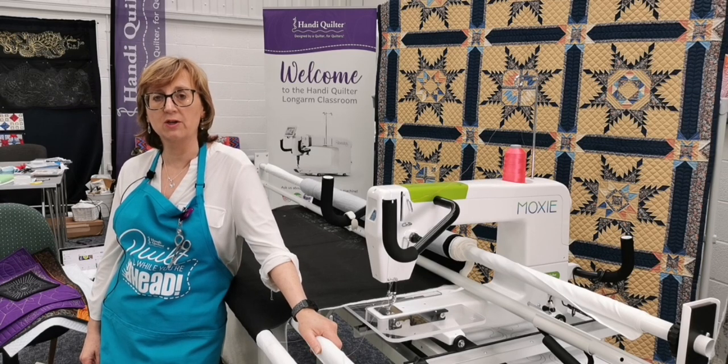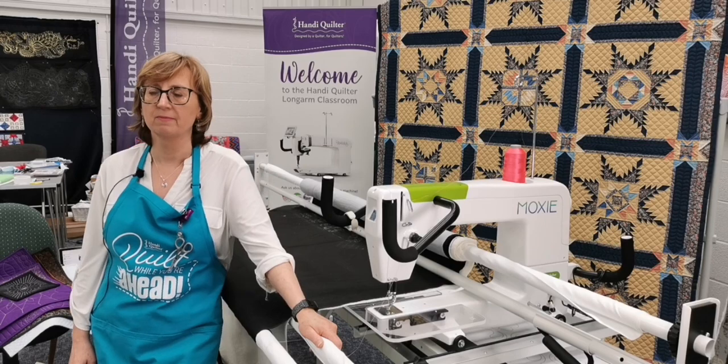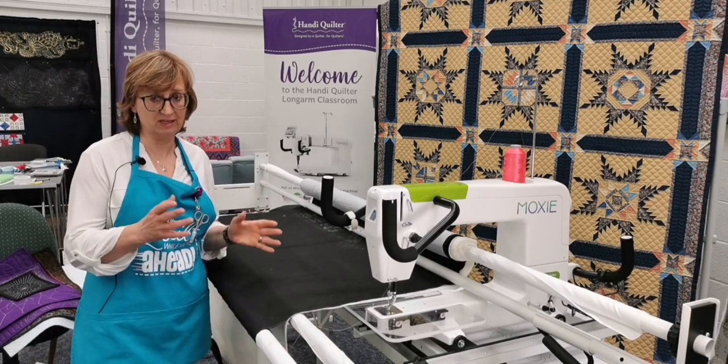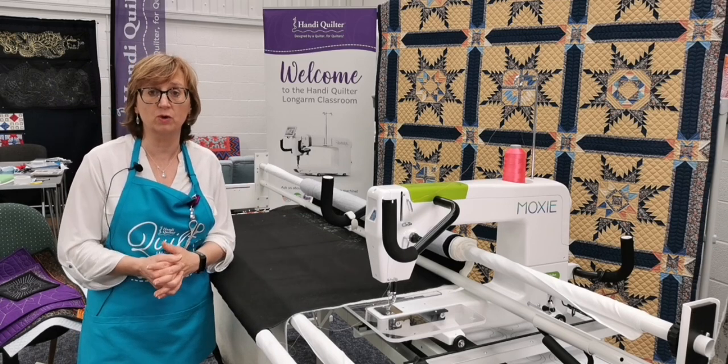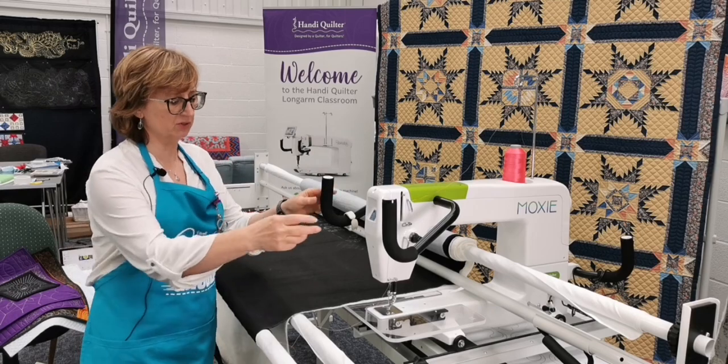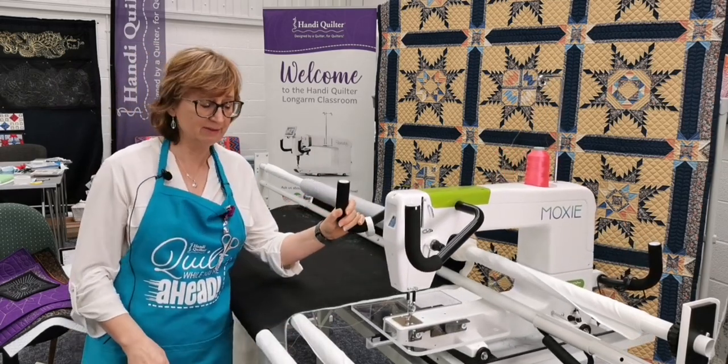Classes have resumed here at Pinhole Quilting - as you'll know if you were watching last week. It's an essential part of buying a long arm that you invest in the education we offer. When you get a long arm like our Moxie, the classes make all the difference.